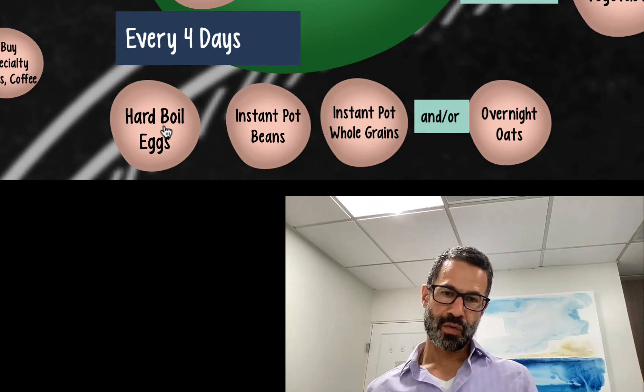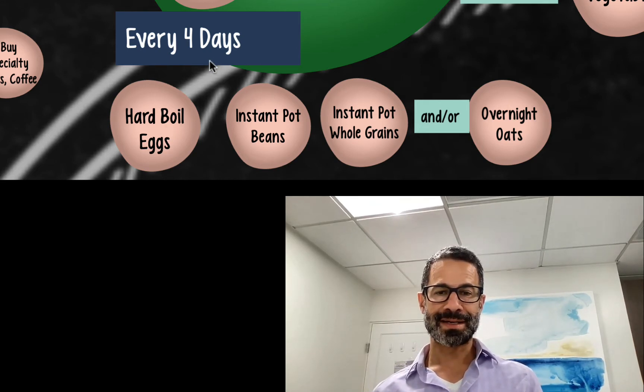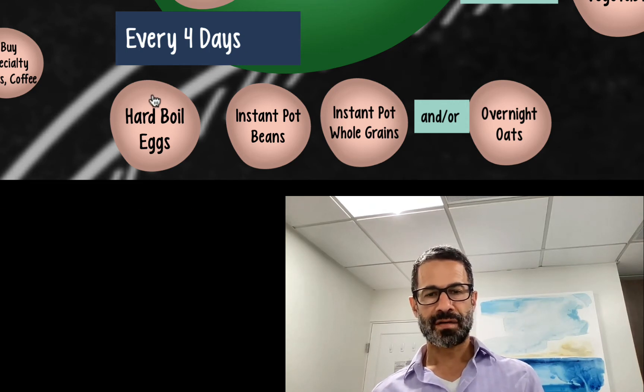We already talked about hard-boiled eggs, and these are all foods that are going to add to salad, except overnight oats. So I add the hard-boiled eggs to salad — we talked about making that. I add beans to salad — we talked about making that. Now we're going to talk about whole grains, which we're also going to add to salad.